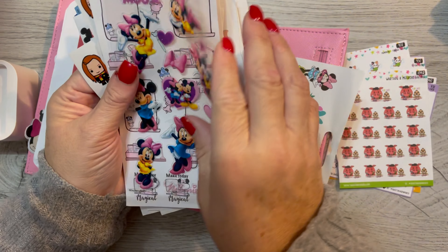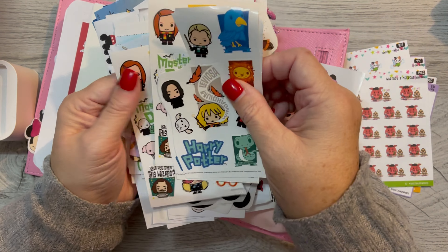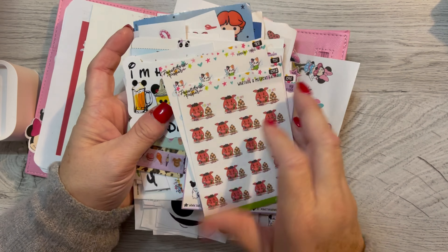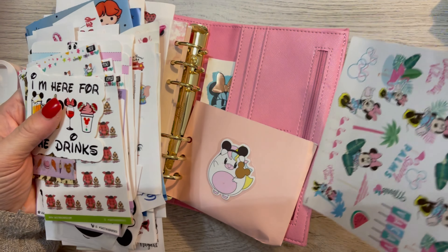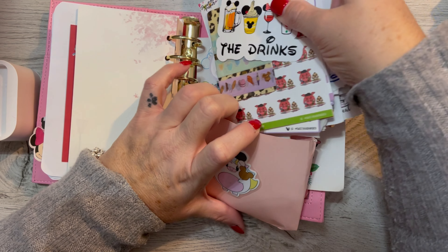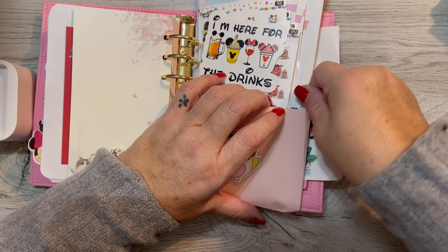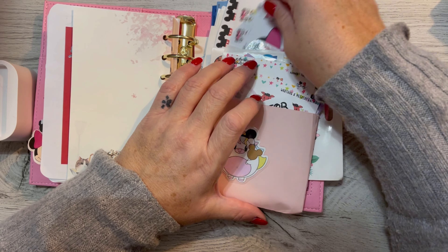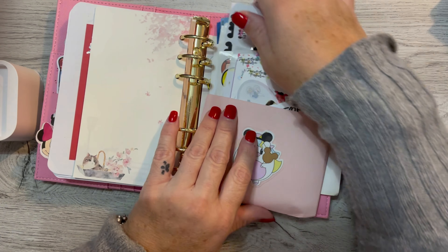I should put those somewhere. Minnie Mouse, the Magic List, and some Harry Potter stickers. Just cute little things to use and have fun with. Here's some more Minnie Mouse stickers. And honestly, I think we're going to film a little bit there — at least that's the hope. We're hoping to do a vlog or two and it might be on her channel, it might be on my channel. You'll have to check us both out if you want to see.